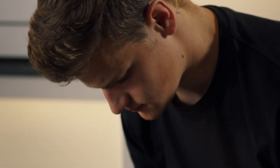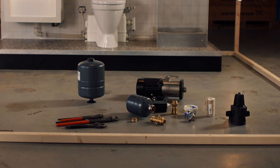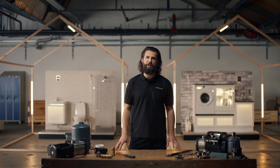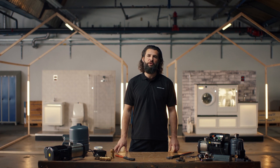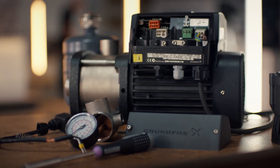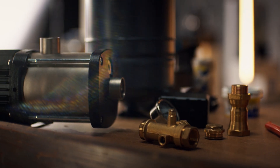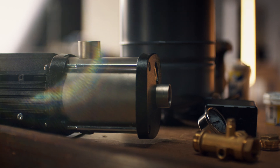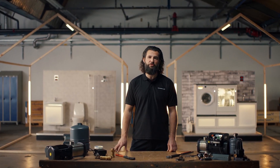Welcome to the Grundfos Lab. Many different components and solutions are involved in designing and building a boosting system. It can be difficult to get the right information about the application and select the right components to build an optimally sized system. Some booster pumps work better than others in specific situations, and wrongly selecting and sizing components can lead to insufficient installations that are unable to meet the demands of the system.